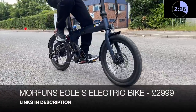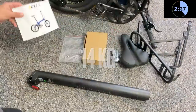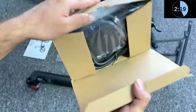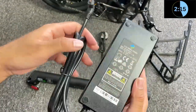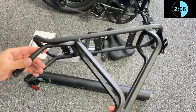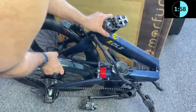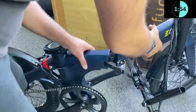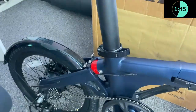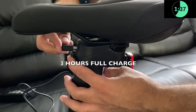Starting off with the Morfun's Eolei S electric bike. This one is made completely from carbon fiber — strong and super lightweight, weighing only 14 kg. Inside the box you'll find a user manual, a small bag of screws, a multi-tool, and a box containing the charger and power cable. You also get a seat, an optional rear rack, and a removable battery. It took only a few minutes to assemble with very clear and easy instructions.